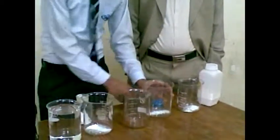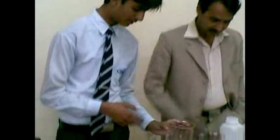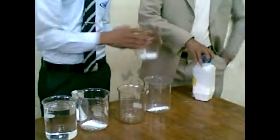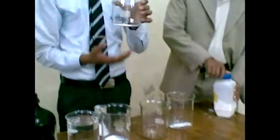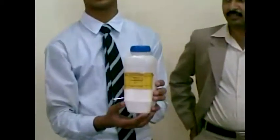And now, in the fourth beaker, it is an indicator. It is also not clean — it is an indicator.